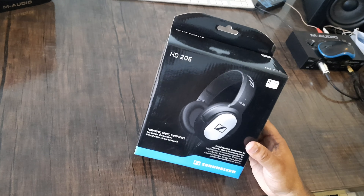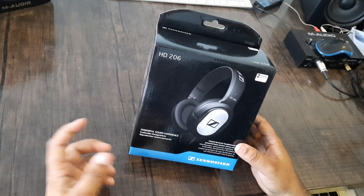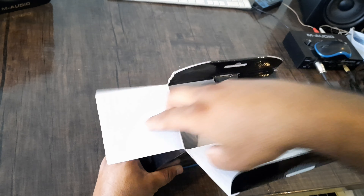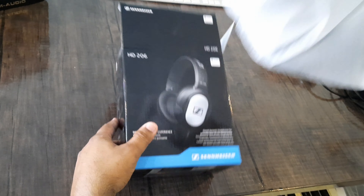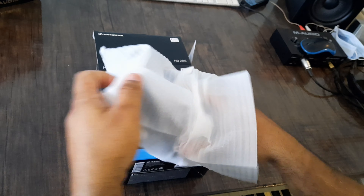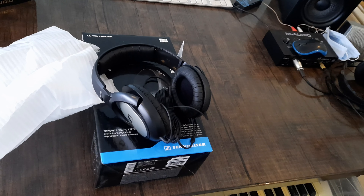We have made a video of a Behringer headphone previously. These are headphones that we use in studios, available at an economical price. We will open the box. This is our HD 206 headphone.